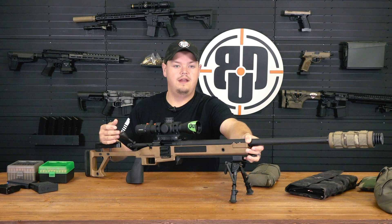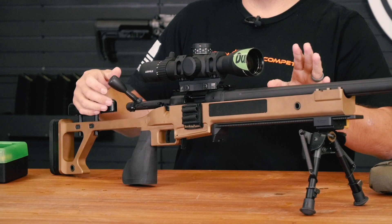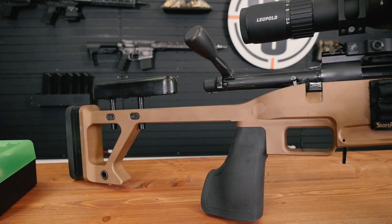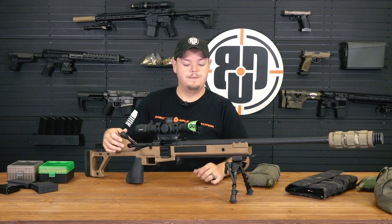This is a 700 in .223 that I had GCP build. What they did was take a standard 700 action, trued it - the face of the receiver, bolt face, the whole nine - then dropped a premium Excalibur barrel on it and put it into an old Rock Solid chassis that I have. I was able to breathe new life into a gun that was previously useless.